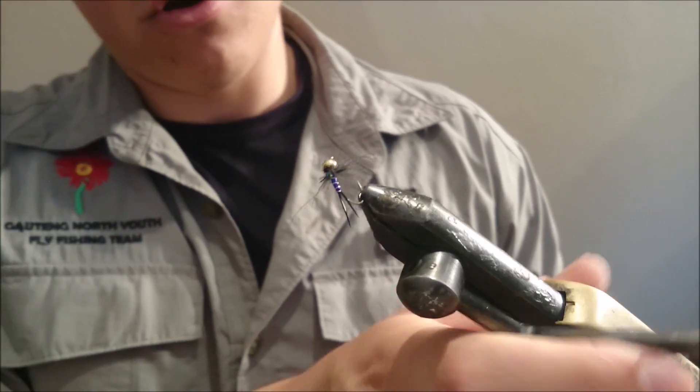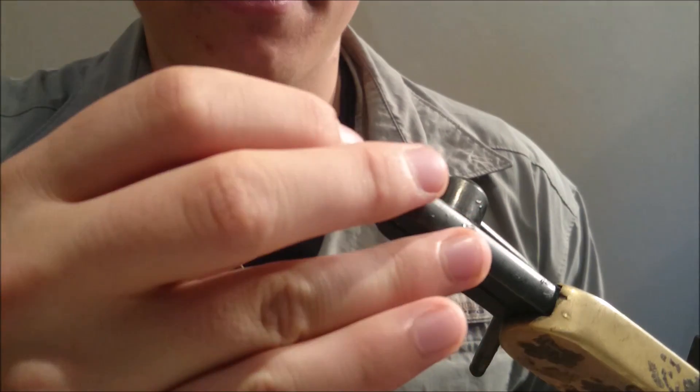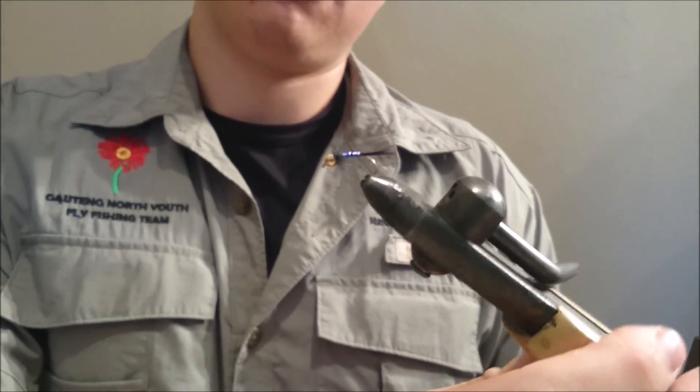That is the Holographic Stonefly. If you guys enjoyed the tutorial, please like and subscribe.